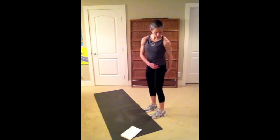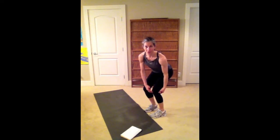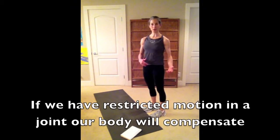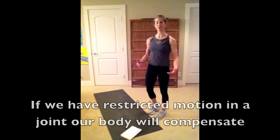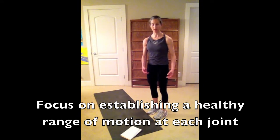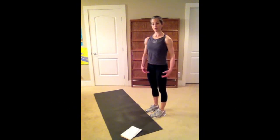If we have tight hamstrings it can affect the mobility at our hip joint and the mobility at our knees. If our ankles are tight, we won't be able to squat properly either. When we can't squat properly we find an easier way around our limitations, so it's important not to avoid our tight areas. You need to spend more time doing exercises which will help mobilize your joints, rather than just throwing yourself through these exercises. I'm still working on increasing my range of motion at my ankles and hip joints.